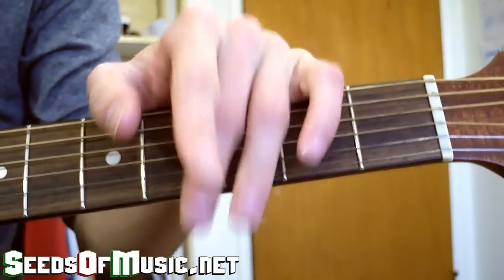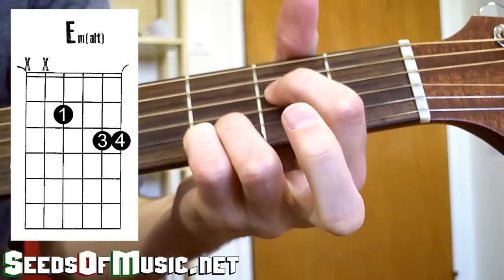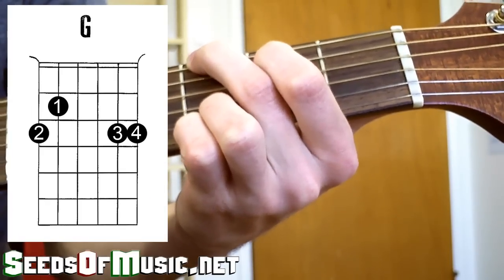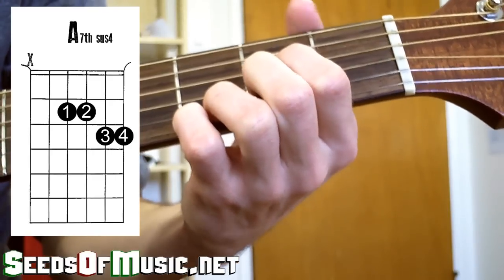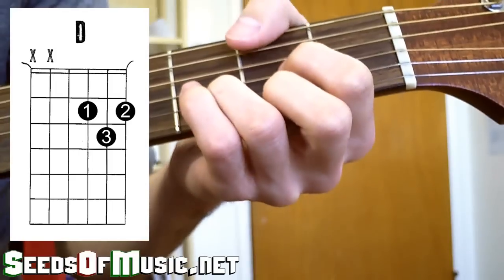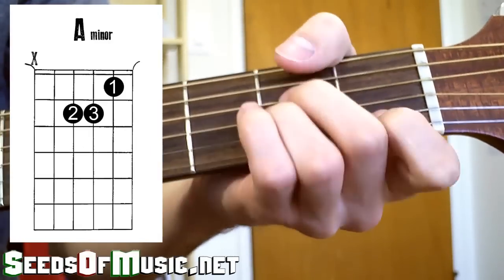Here are the chords that you'll need to know: this altered E minor, G major, this A sus chord, C major, D major, and A minor.